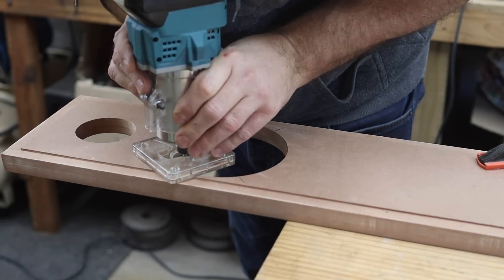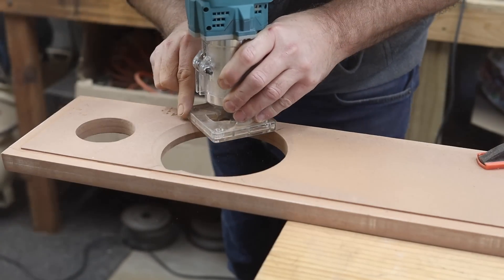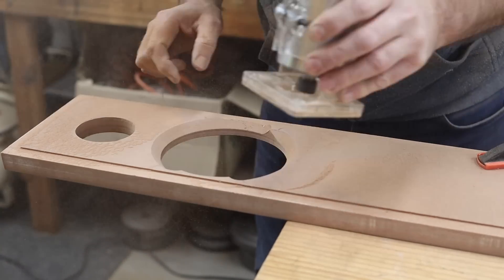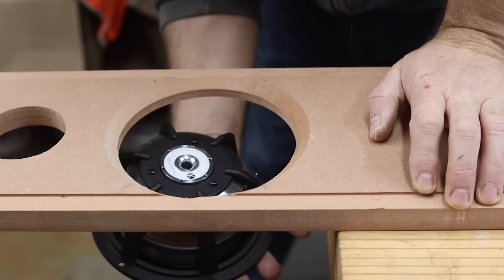To allow the back of the woofer to have adequate airflow when mounted in the baffle, we must use a 45-degree beveling router bit to bevel the inside edge of the mounting hole. I used my trim router for this and in hindsight my suggestion would be to do this step before cutting the rebates around the perimeter of the baffle, so that the router has enough surface to glide on.